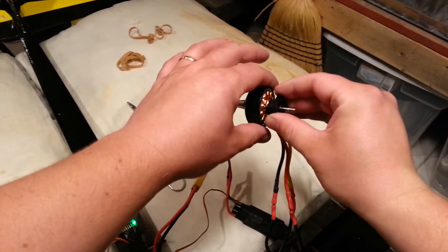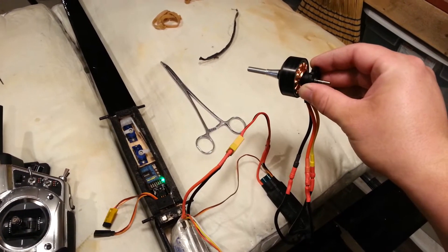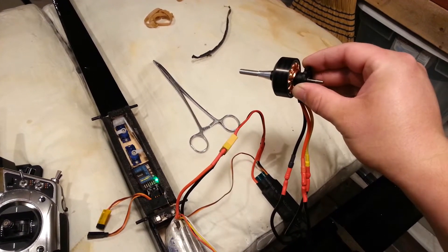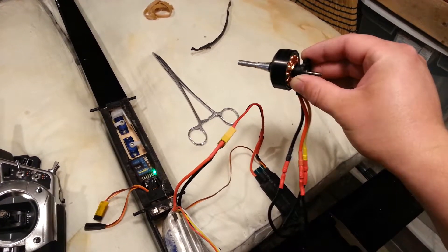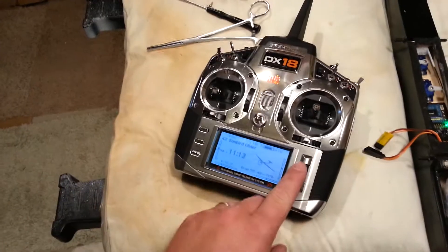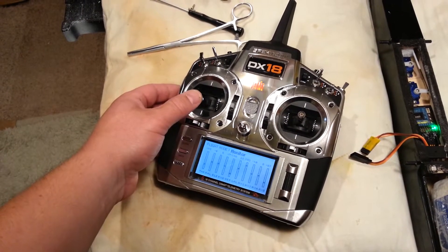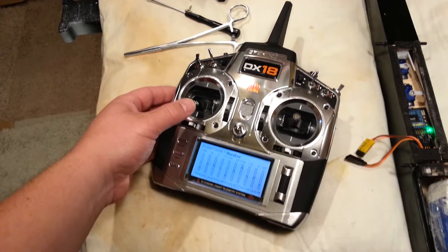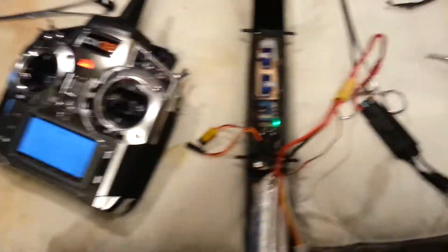We can also check the direction of travel. Viewed from the front it's going clockwise — what the heck, why would it be going clockwise? That is so weird. See where the stick position is? Throttle at negative 60 compared to 96 before it even really kicks in — there's an issue with the throttle range.